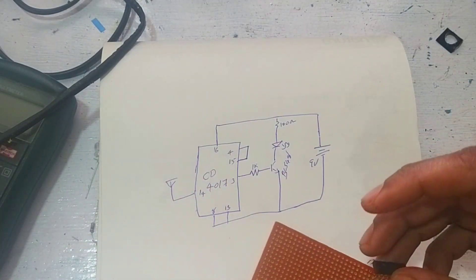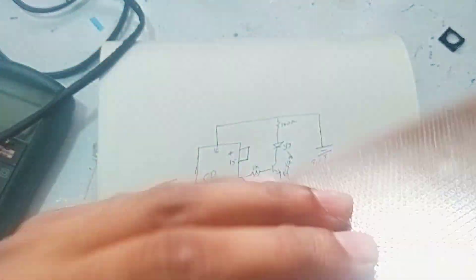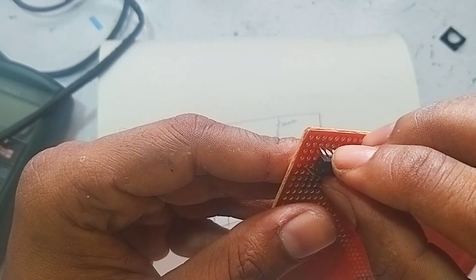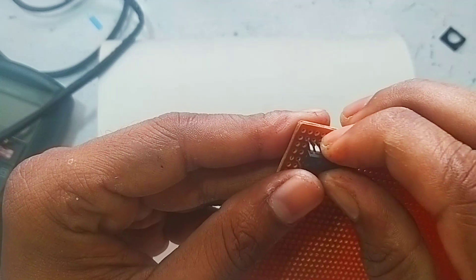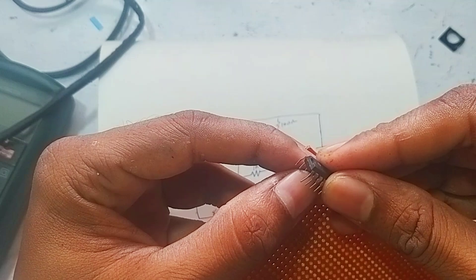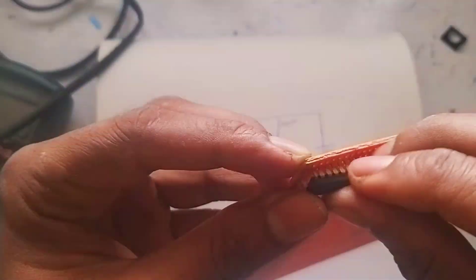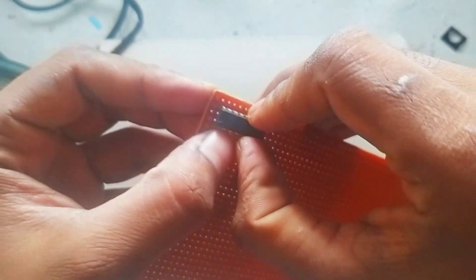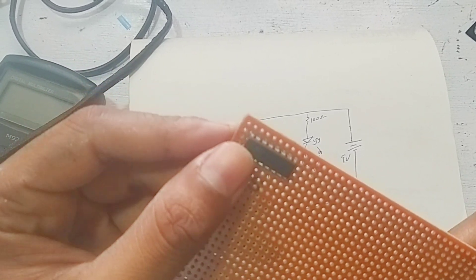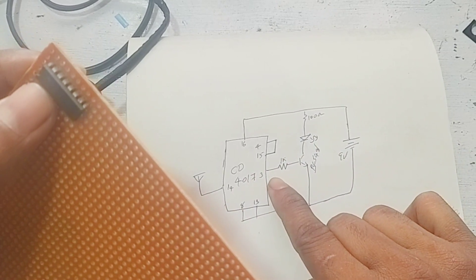I have a clip, glue, and a soldering iron. I am now making a circuit with this. The IC is being placed on the PCB — a very easy one. We have to cut the circuit board, put this circuit in the board, plug in, and solder the IC.